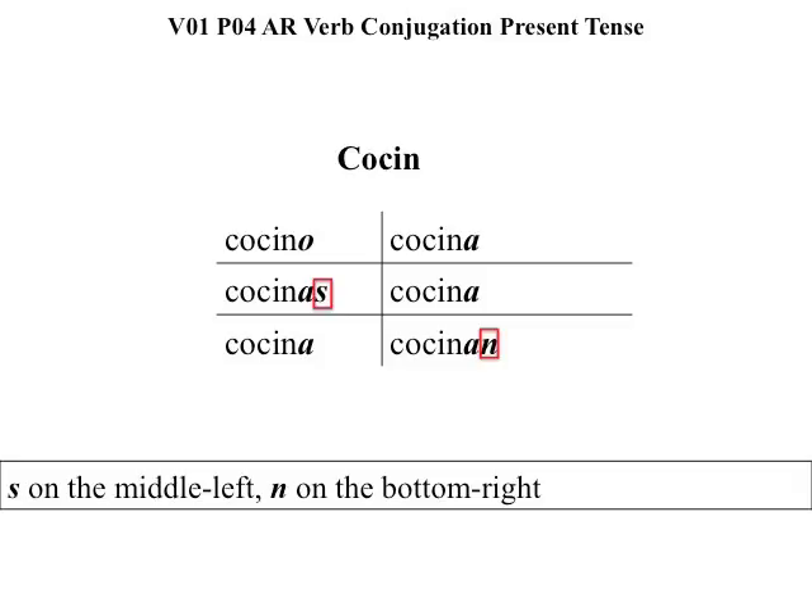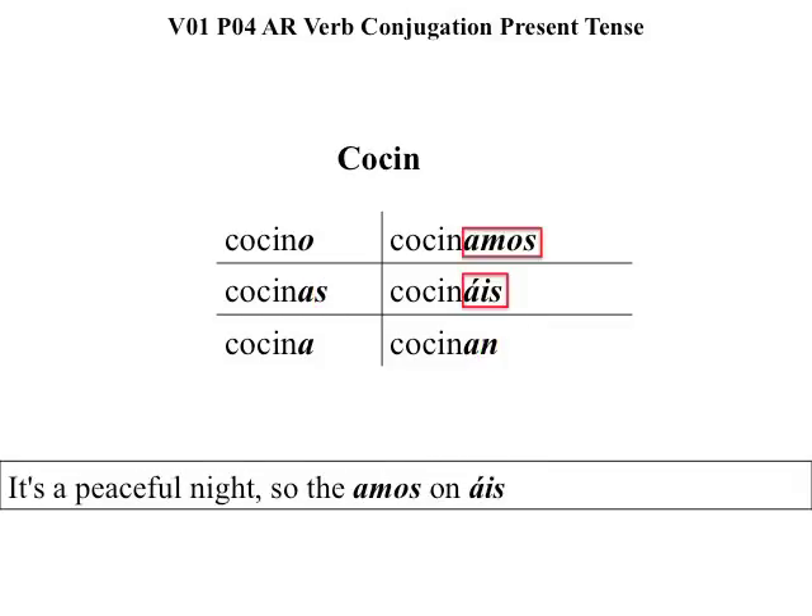It's a peaceful night, so the ammo's on ice. Be sure to add the accent mark over the A of ice in box number five.